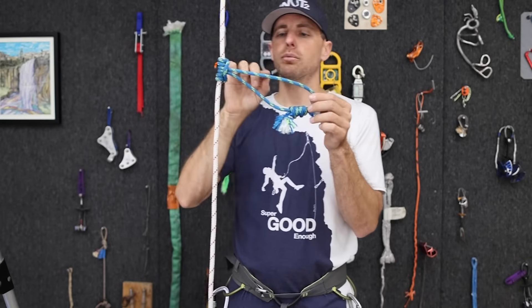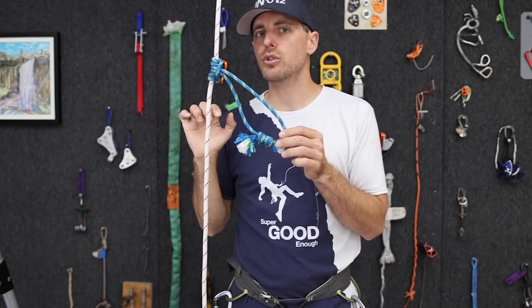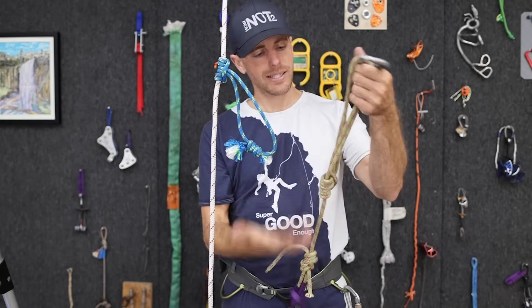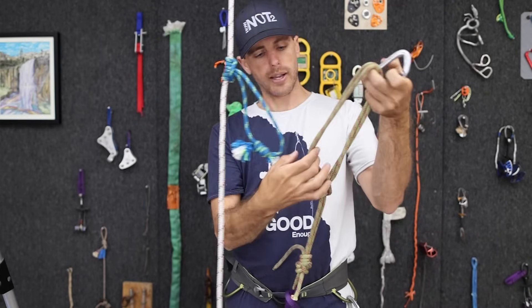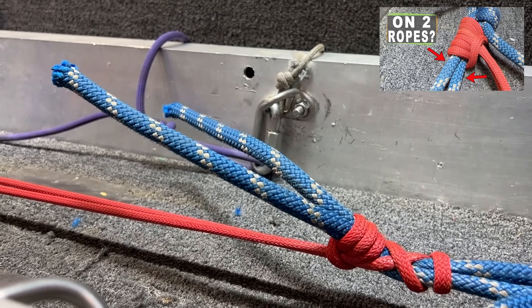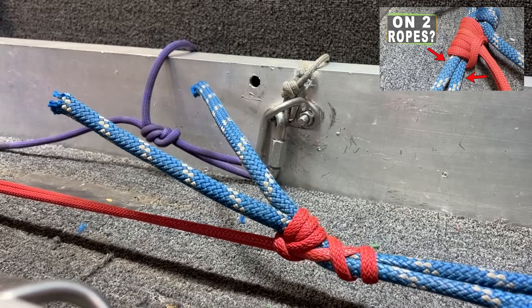For your Prusik to grab the best, it's typically recommended that it's three millimeters skinnier than the host rope. But you'll notice that the Purcell Prusik is wrapped around itself, and the reason you can get away with that is because it's grabbing two strands. We have a video of Prusiks on two strands and it actually grabs really well — there's enough material there, it squeezes the ropes together.